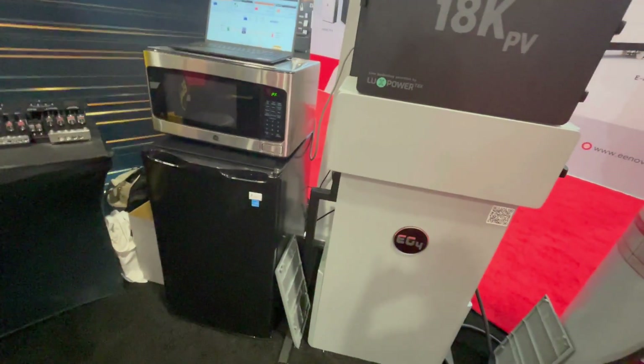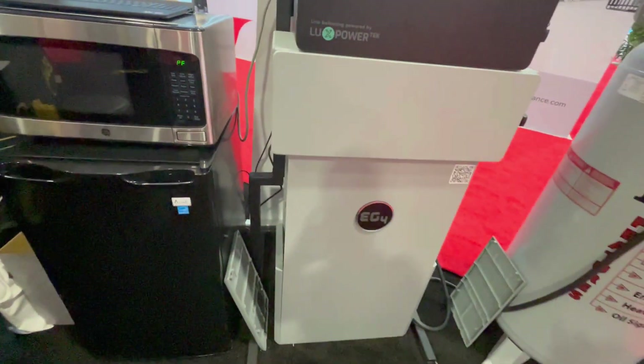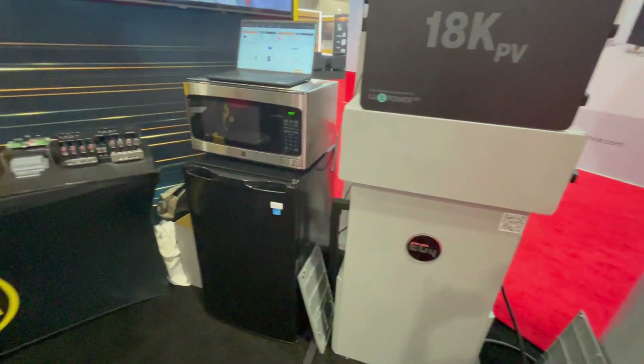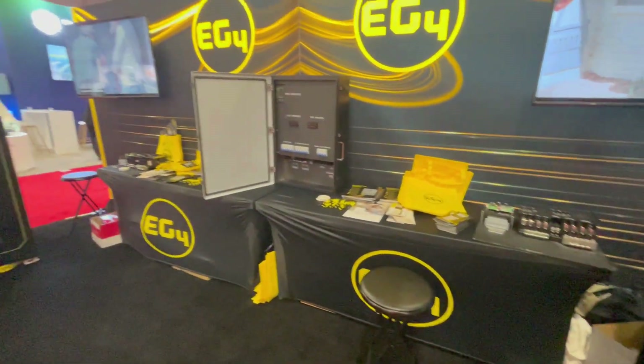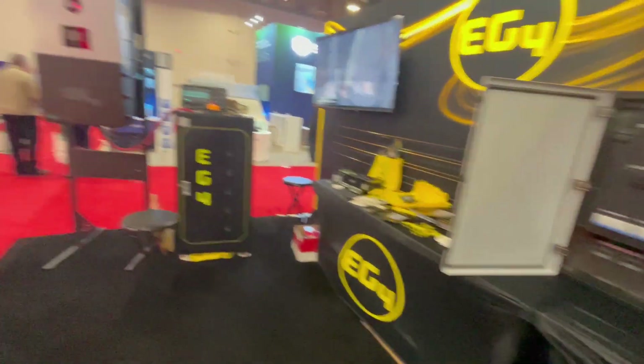To answer some of your questions on how many can you parallel: you can parallel three of these 14kW Powerwall battery banks together. You could do more technically if you put a bus bar together, though it complicates the install and it's going to be a big bus bar — but you can do it.